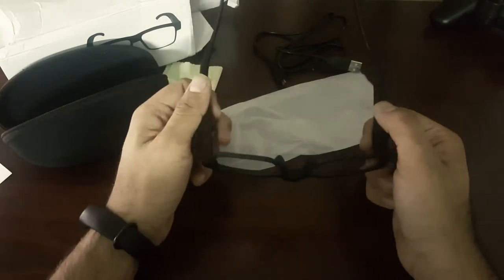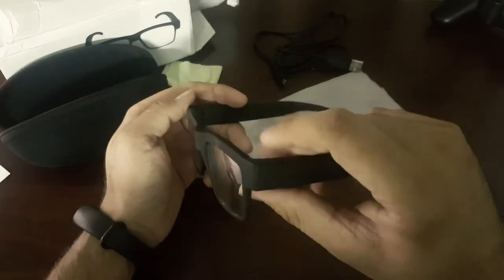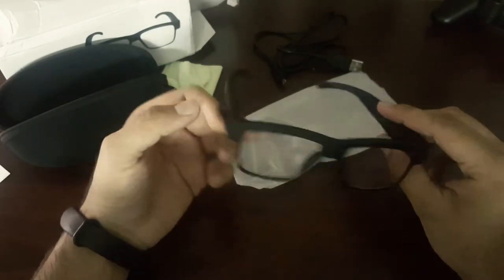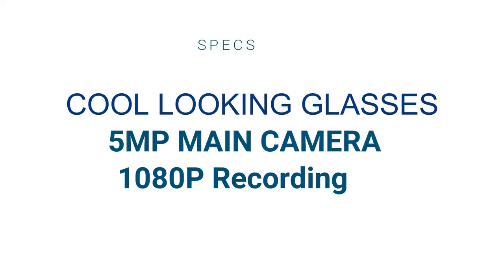Overall, the build quality is very good. It has a very beautiful looking design with a very smooth touch to it — it's like holding Ray-Ban glasses. Another great feature about this smart glass is that it is water-resistant. You're getting all of these things for just $25.